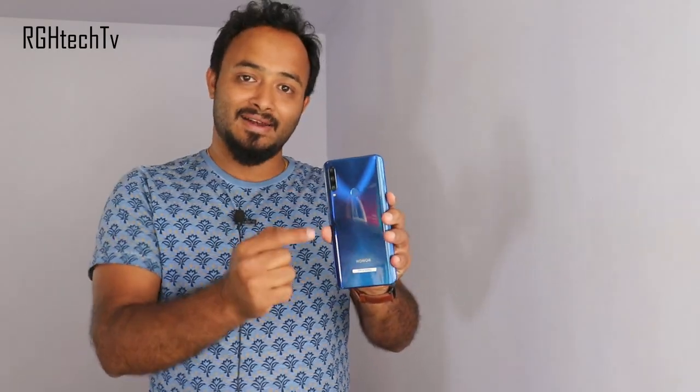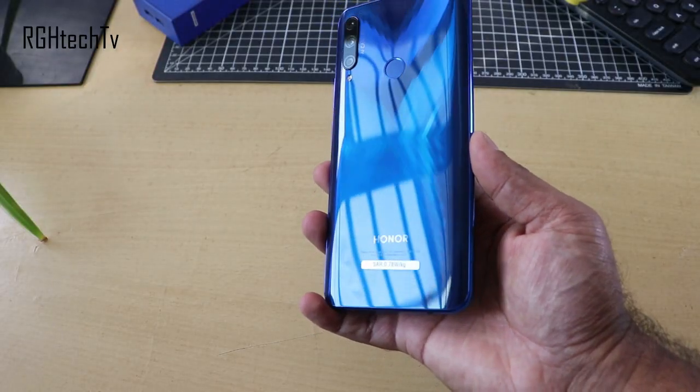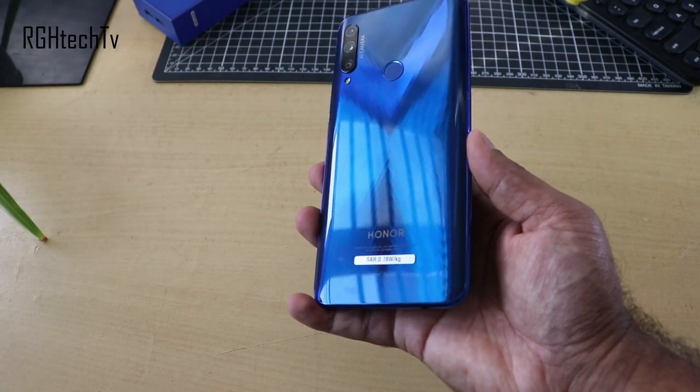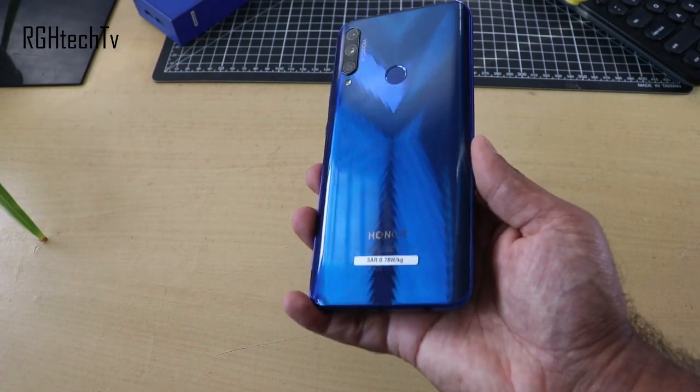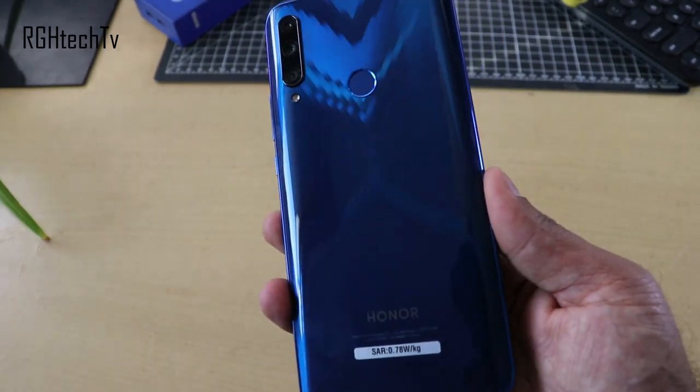The first thing I liked about Honor 9X is the design and color. The sapphire blue color definitely stands out. There is another midnight black variant as well. It has a nice X pattern and curved edges which make it much more comfortable to hold. One thing I did not like in terms of design is the build quality — they have used plastic, and at this price point I believe they could have gone with glass.